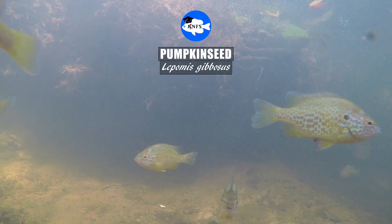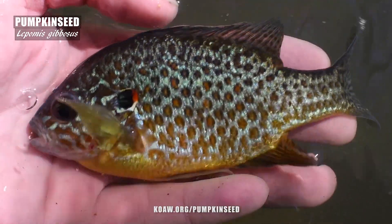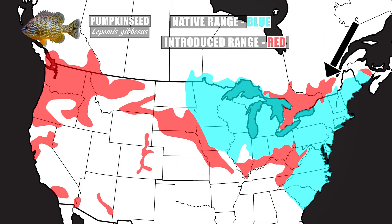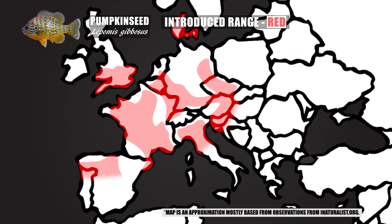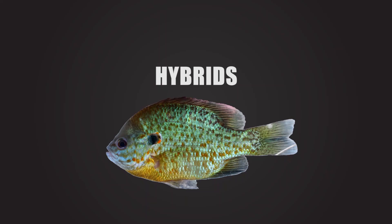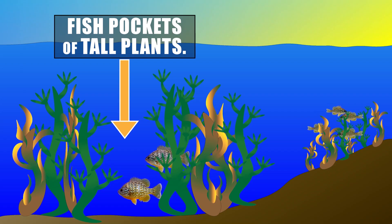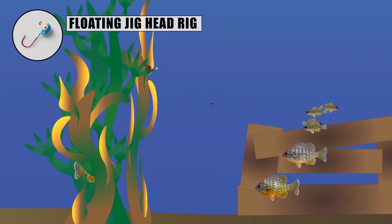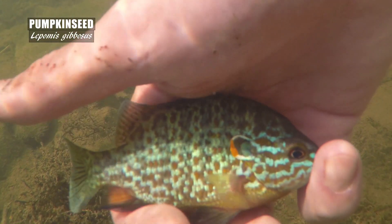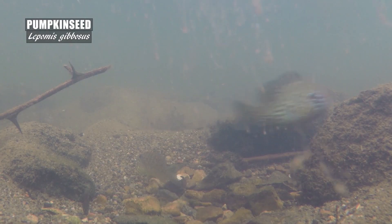Today we're going to go over all you need to know for proper pumpkin seed identification and more — a species that is misidentified more often than you might think. We'll go over where the species is found, look at the key features, do some comparisons with other fishes, check out the common hybrids, and I'll talk about some easy and effective ways to catch pumpkin seed on rod and reel. As always, I encourage you to share your fishing tips or related bits in our comment forum down below for the other fishers here at KNFS.